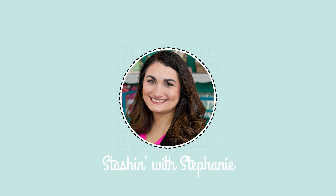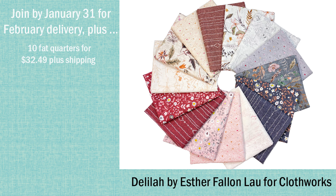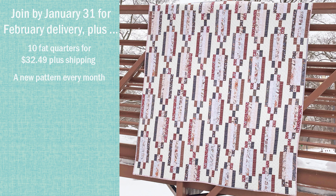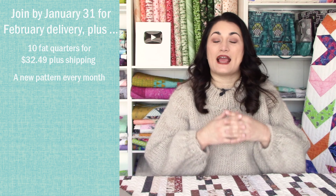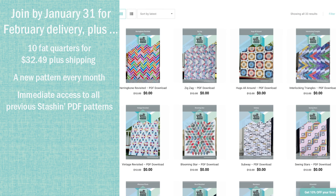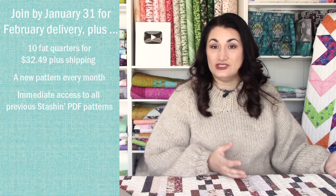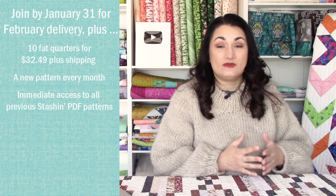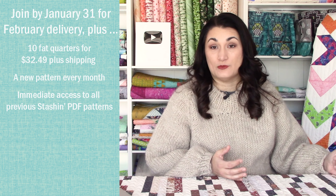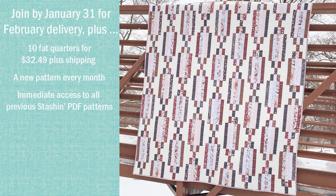Before I get into that, I want to tell you about the Stash In with Stephanie club we have here at Quilt Addicts Anonymous, where you can get 10 fat quarters in a bundle every single month. This month's included this beautiful fabric, Delilah from Clothworks — it's very fancy. I designed a pattern specifically inspired by the fabric, always thinking about how to make it live its best life. There are more than $400 worth of free patterns you get access to once you join, in addition to the fat quarter bundle you get every single month. You never have to do the project I come up with, but if you like it, we offer something called a finishing kit where you get the five fat quarters you didn't receive in your bundle plus your background fabric and binding, so you have a full quilt kit and can make it the way I did.